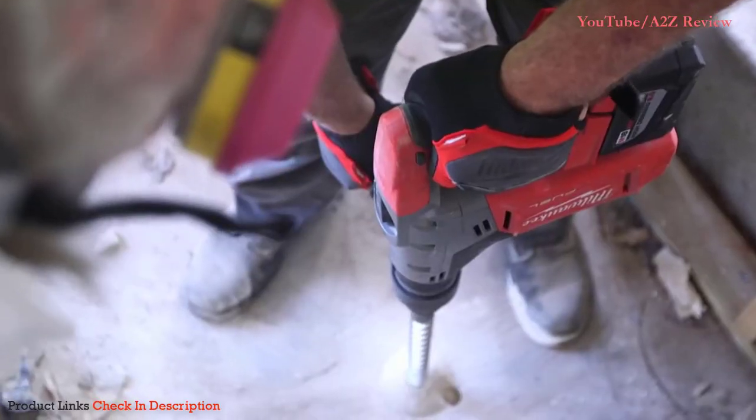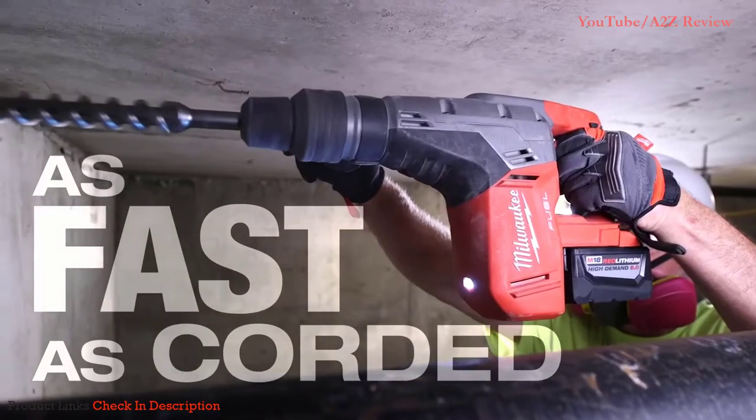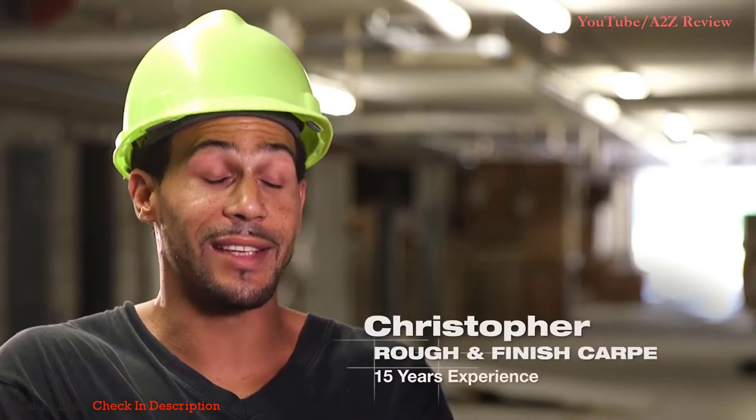I was blown away. It performed just like a corded one — just as fast. It felt lighter. I love the power. You make a big tool for big jobs. It will get the job done.